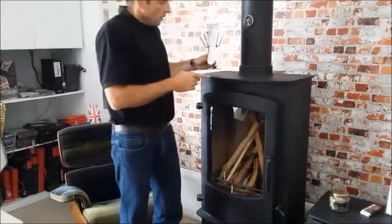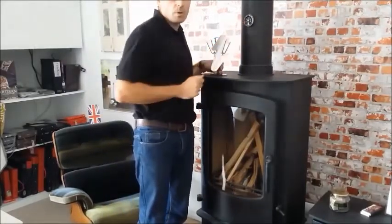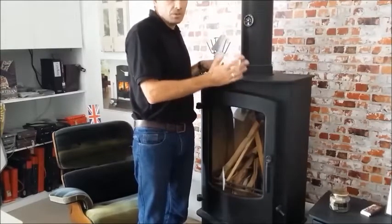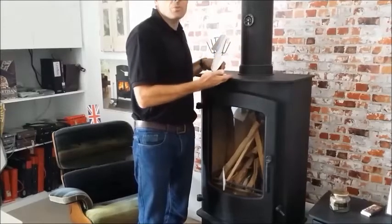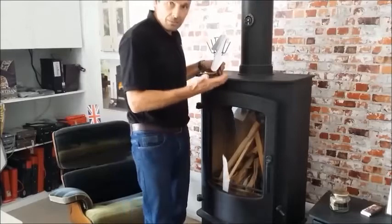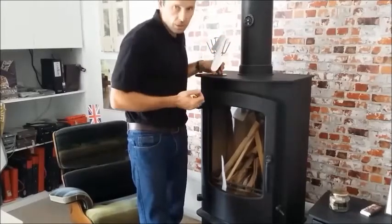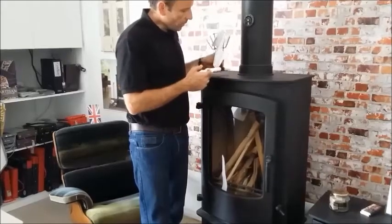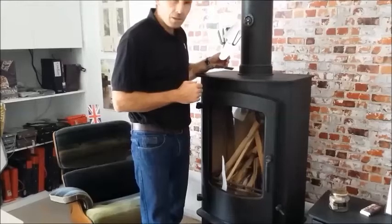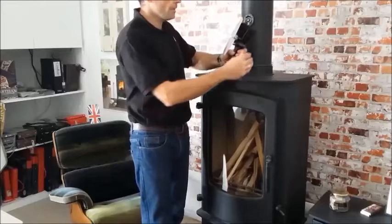In conjunction with the fan, we also recommend that you consider investing in a flue thermometer, which helps you to see what temperature your stove is running at. First of all, that will protect your stove from damage, because every manufacturer will have strict warranty requirements saying you mustn't over-fire your stove. It also helps to make sure you don't damage your fan and that you run the fan at the correct temperature to get the best out of it.